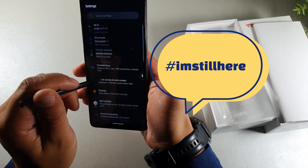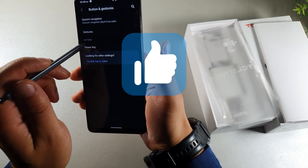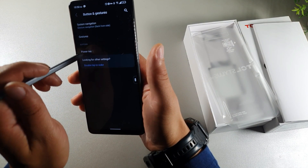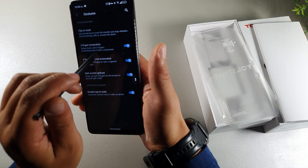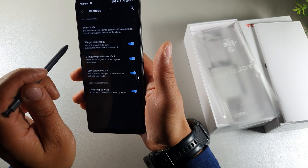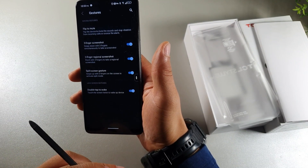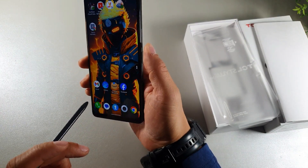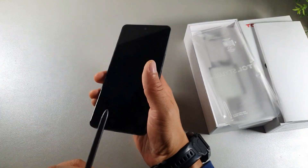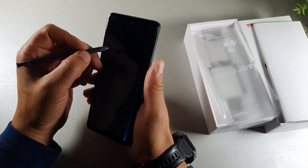If you're still here, type down below in the comment section 'I'm still here' so I know you're kicking it with me. Hit the like button to help beat the YouTube algorithm. You get gestures, notifications inside gestures, power key shortcuts, and three-finger screenshot. Swiping up with three fingers will do split screen in compatible apps. You also get double tap to wake — you can double tap to wake up or turn off the screen. You get your off-screen note memo, so you can pull out the pen and jot down somebody's phone number real quick.